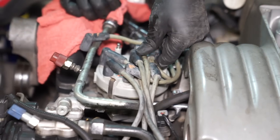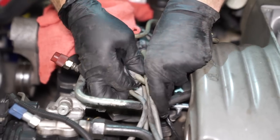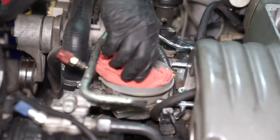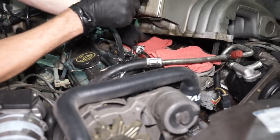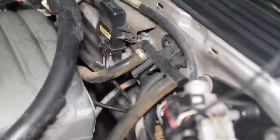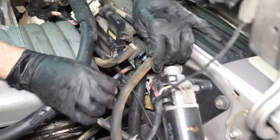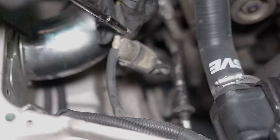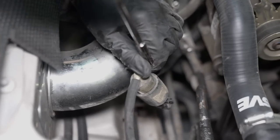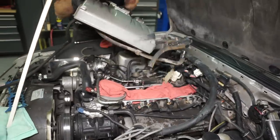Disconnect the four plug wires from the distributor cap that pertain to bank one, which is the passenger side. If it helps, mark each plug wire. Unclip the rotor cap and position it out of the way. Cover the open distributor with a few towels. Lift up on the upper intake and cover the ports. If you can't get to the last vacuum hose that connects to the tree on the firewall, simply remove the two screws securing the vacuum tree. Then disconnect the brake booster vacuum hose followed by the cruise control vacuum if equipped. The last hose is part of the EVAP system — it's located at the front of the upper intake. The easiest way to remove it is from the canister purge valve, located on the passenger side inner frame rail near the charcoal canister. The upper intake and gasket are now finally free to come out.